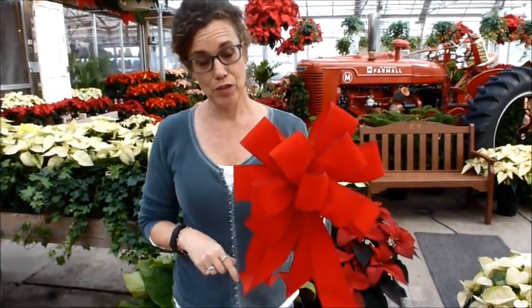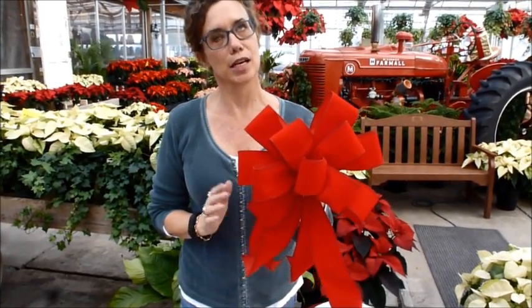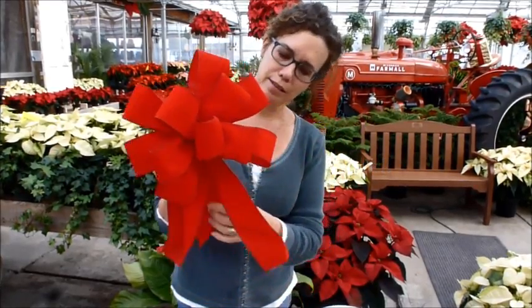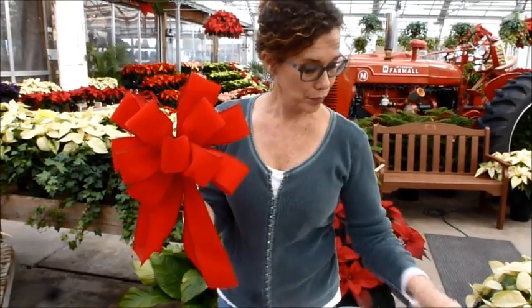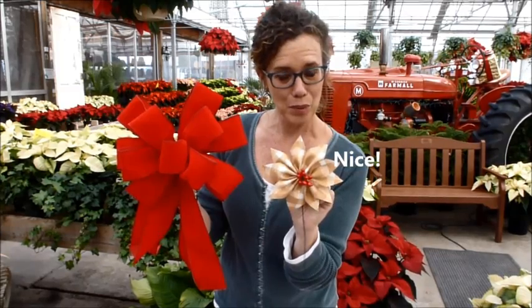This size would be great to put on your wreath, top of a tree, or a great big package — because you were such a good person this year! And it's gorgeous. Next time we're going to teach you how to make another bow — it's going to be this sweet little pointed style that even the kids can help you make. We'll see you next time.